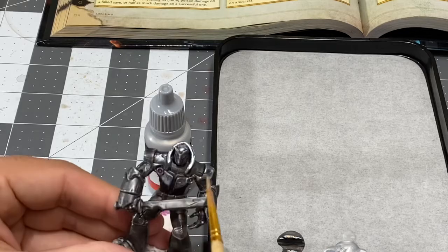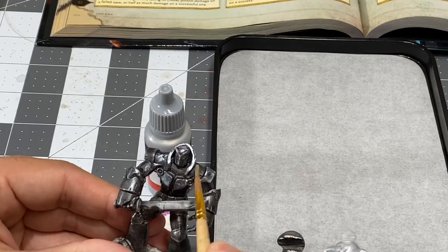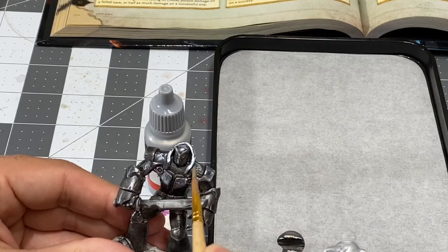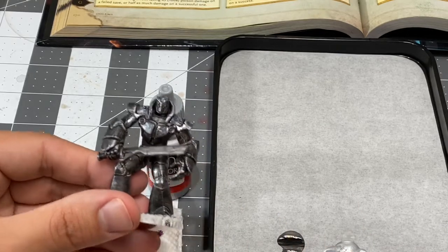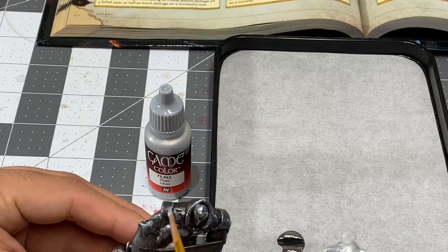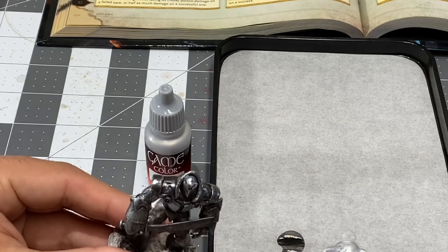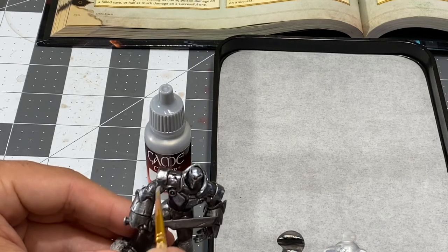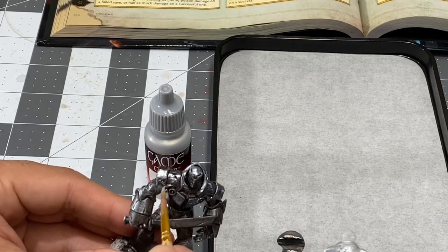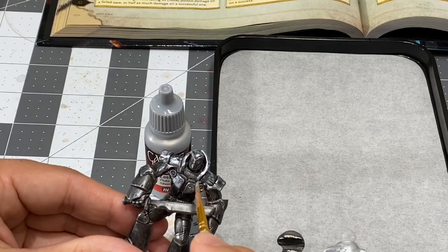Going to be going on a little metallic kick here over the next several episodes, as we've got the young copper and the young gold dragons waiting in the wings — no pun intended.